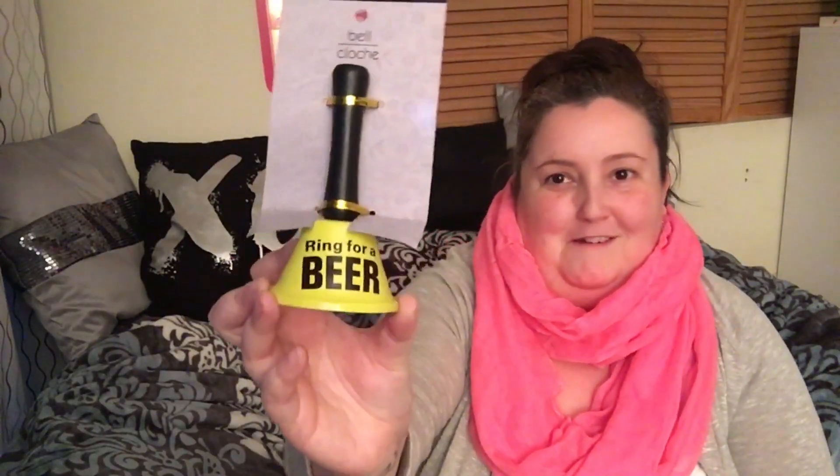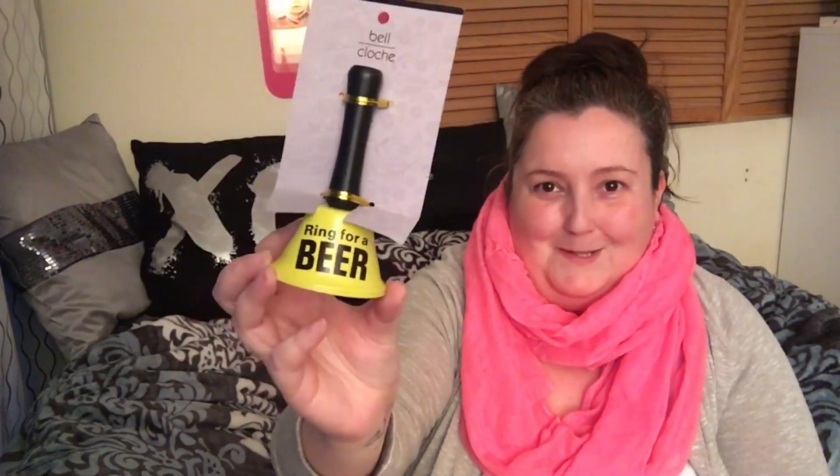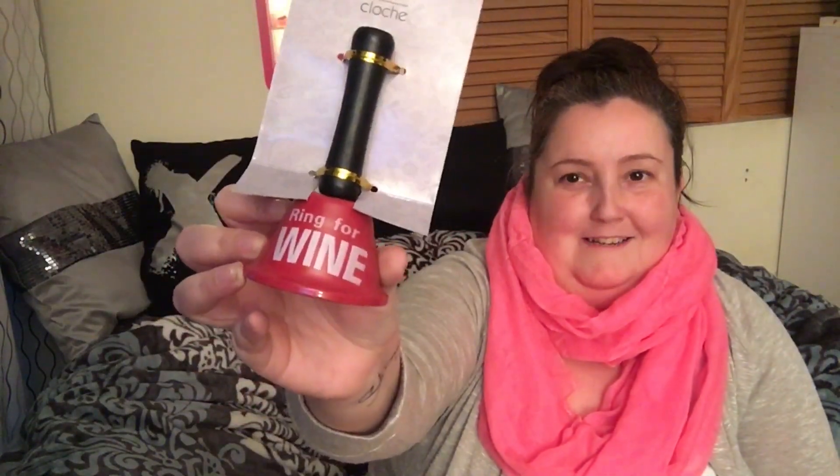I found this really cool bell that says 'Ring for Beer' — I was like, yep, I definitely need that one because I love my beer. For my mom I got the one that says 'Ring for Wine.' They have little bells on them and I thought they were so cute. I picked them both up.